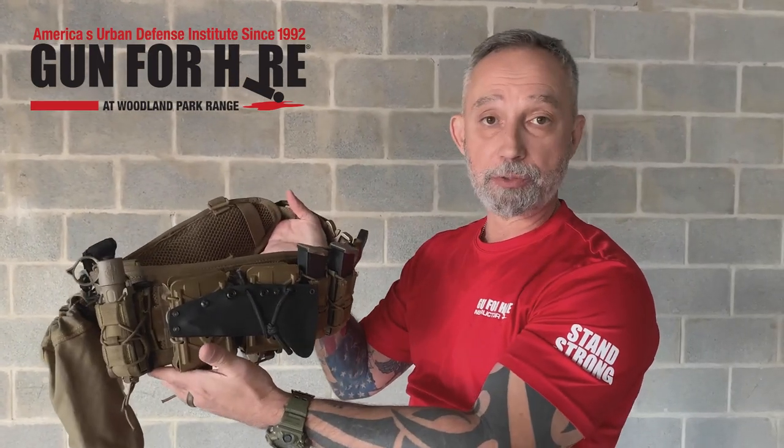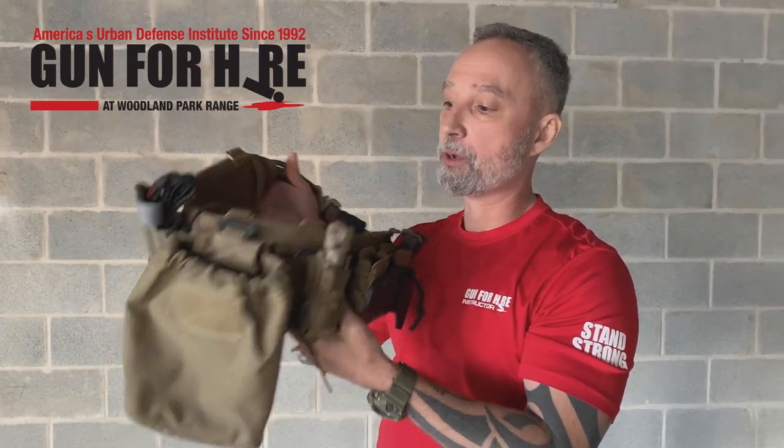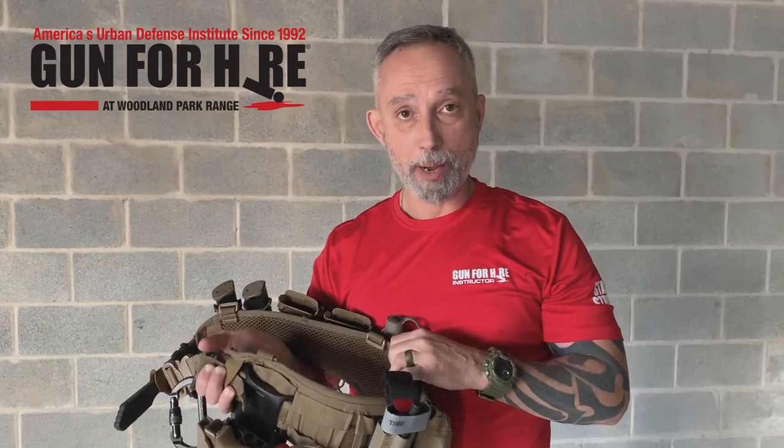Pouches — I run High Speed Gear pouches for just about everything. Magazine pouches are very adaptable; any weapon system I'm using, I can get those magazines to basically fit into those pouches. A dump pouch is really just to pick up my magazines and stow them after we're done shooting. And I run a tourniquet on my belt. Another good saying I learned a long time ago that holds very true: ounces become pounds, pounds become pain. The more stuff I put on my belt, rifle, or plate carrier, the heavier it's going to be, and that's going to end up beating me up throughout the class. Lighter is sometimes better, depending on what we're doing.